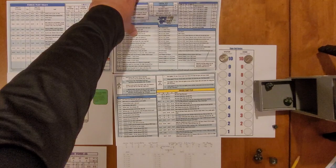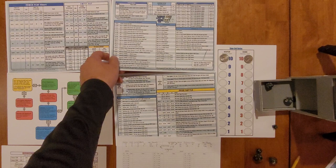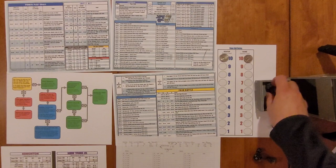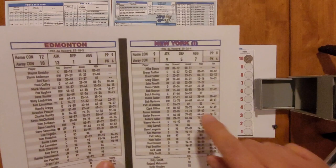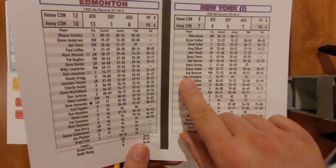In column A at 27 it says: attack 6 plus scores — big pressure then a wraparound slammed home. The Islanders' attack rating is a 9, so they just scored a goal in the second minute of the game. Rolling d100 to see who scored, we get a 79 — that's Pat LaFontaine, so the youngster scores. We can also roll for assists.